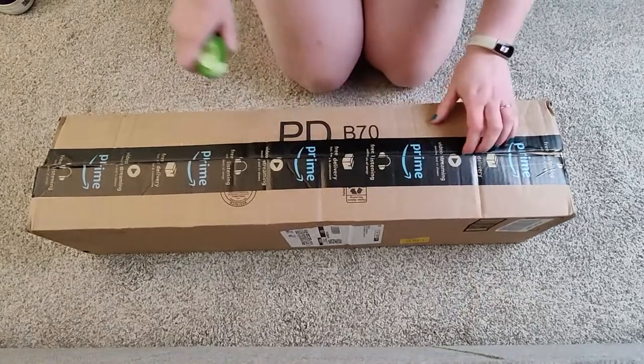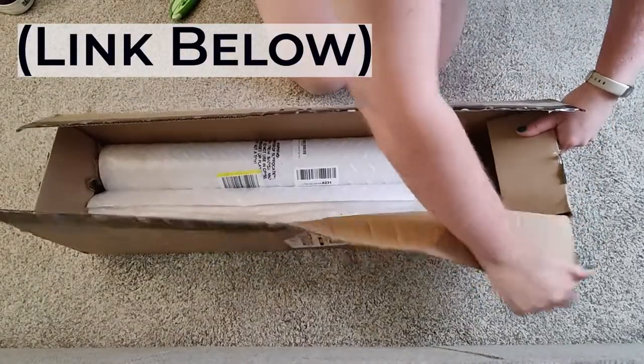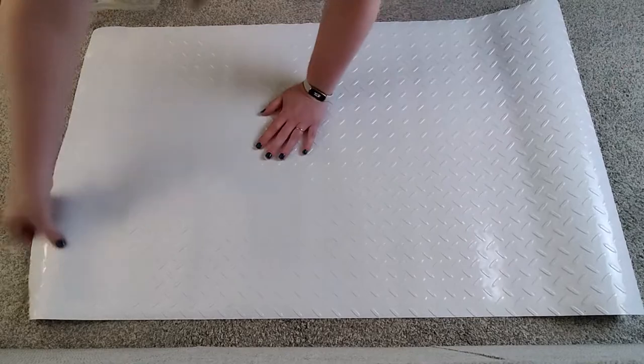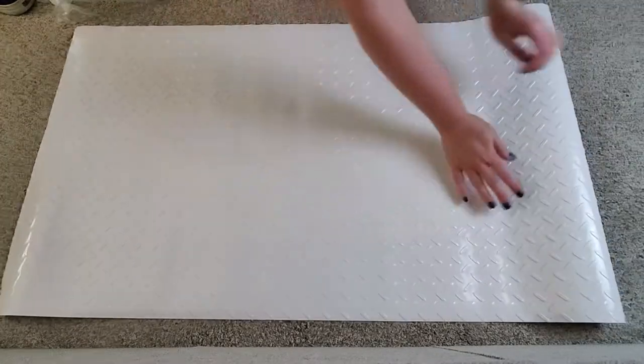I ordered this under sink mat on Amazon and I was really impressed with the quality. It's a heavy duty PVC material. It comes folded up in the package but I let it lay flat for a day and it flattened out really well.